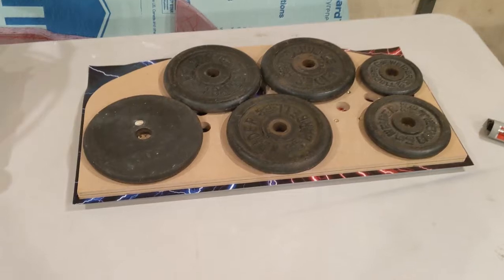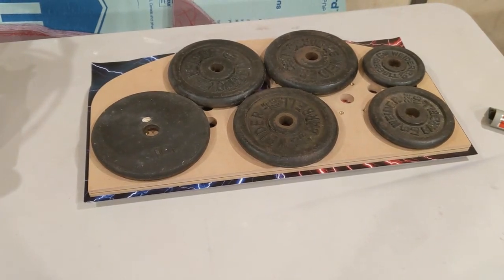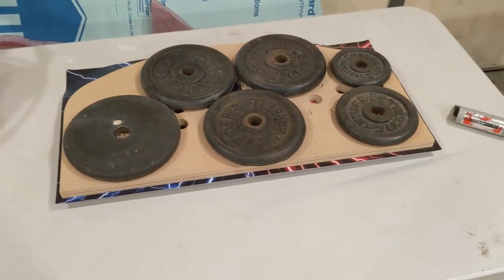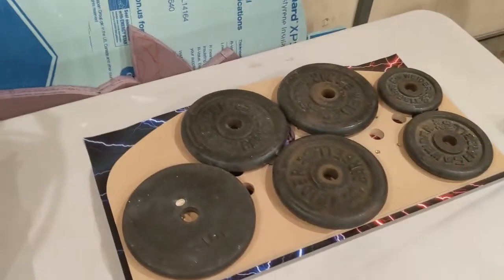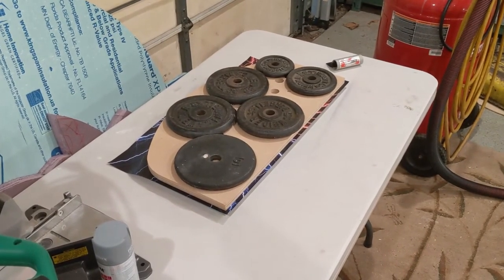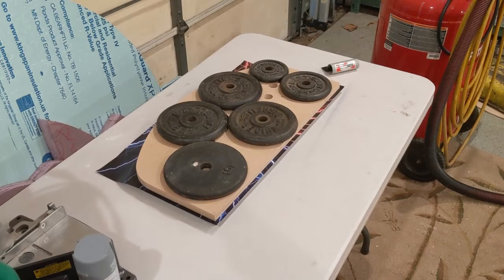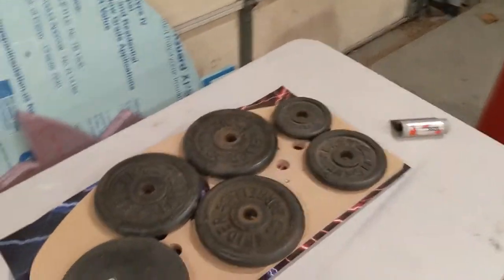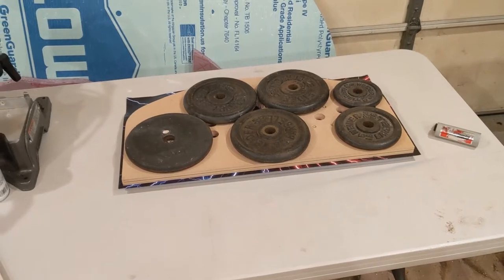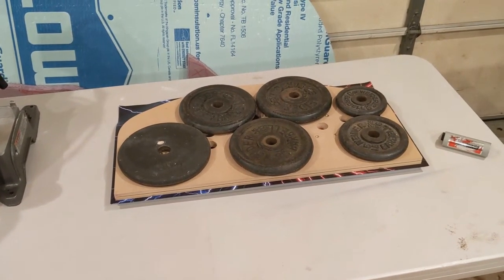That's what it looks like with about 50 pounds of weight on top of a control panel, on top of an overlay, on top of another control panel that the overlay is stuck to. Basically, the overlay is on the first control panel — this is the one for my brother. I'm going to let it sit for a couple of hours just to make sure that the adhesive on the control panel overlay sticks.